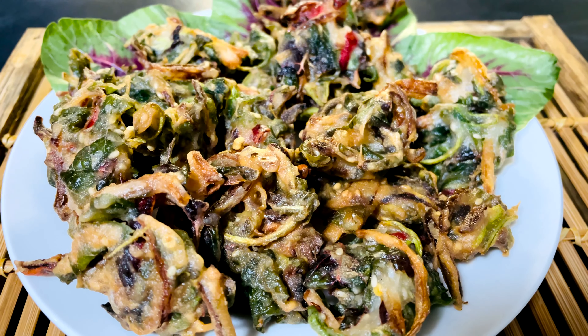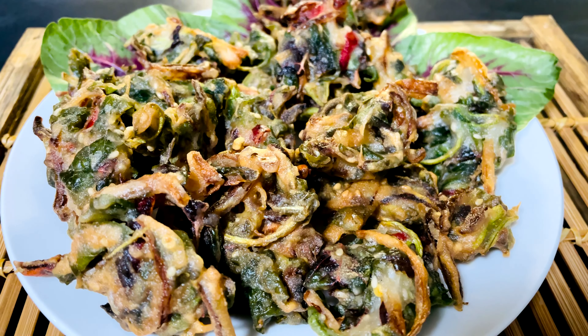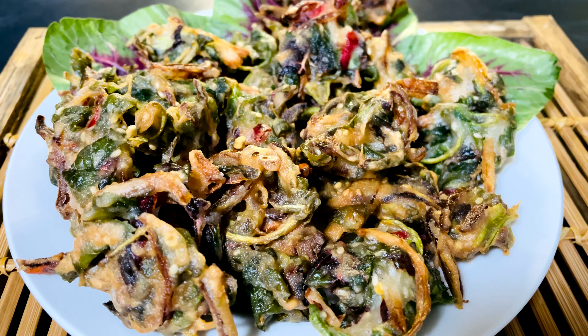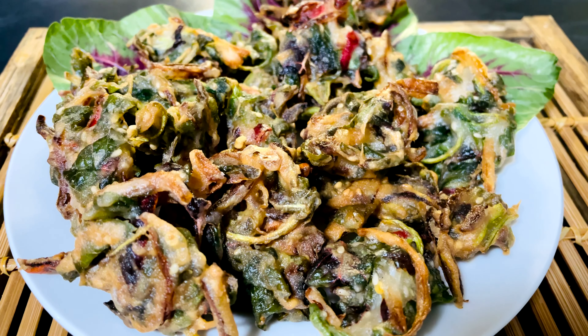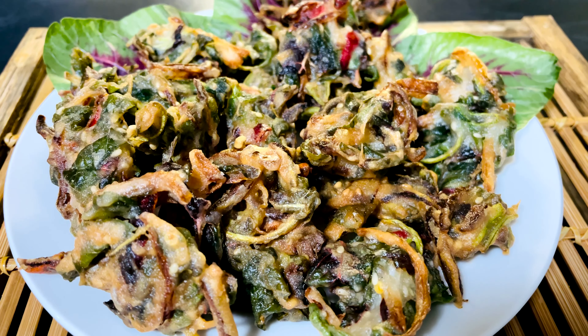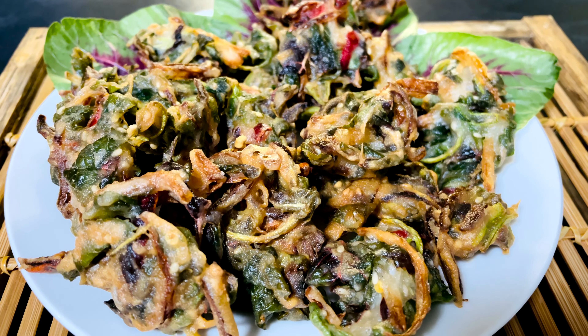It tastes very nice! Our amanat fritters are ready to serve. It's a very simple and easy recipe that needs very few ingredients. It's very crispy and a very delicious snack. I hope you enjoyed this video — if you like my videos, don't forget to like, share, and subscribe to my channel.